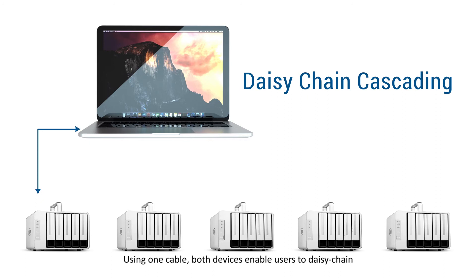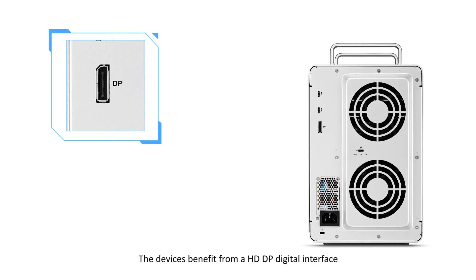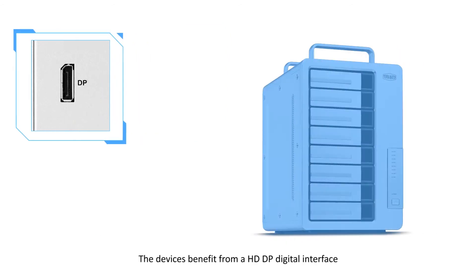Using one cable, both devices enable users to daisy-chain more than five devices to their computer. The device also benefits from an HDDP digital interface.